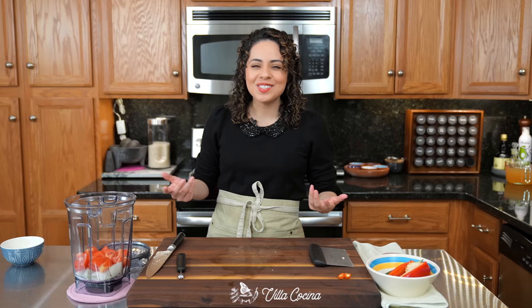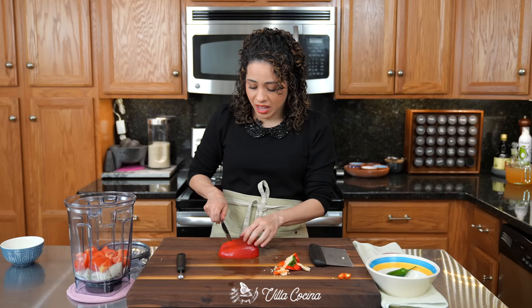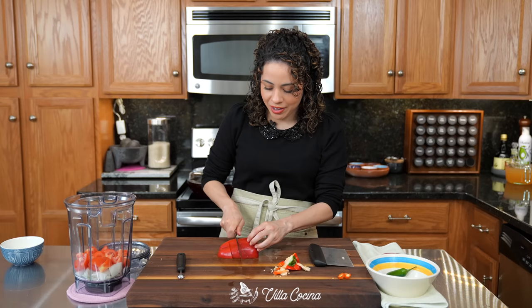Let's do half of a bell pepper. Just remove that stem area, the seeds, and do the same thing you've been doing with the onion and tomatoes — dice it up and into the blender.